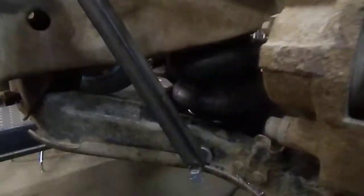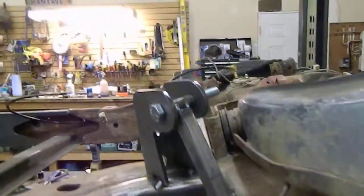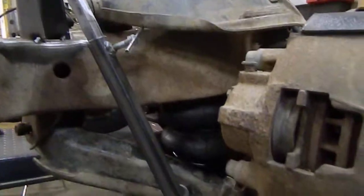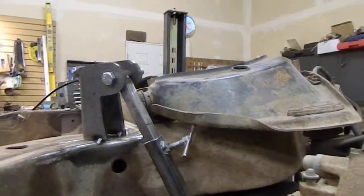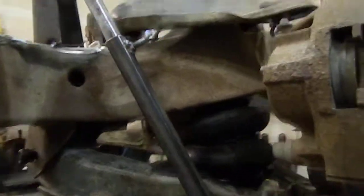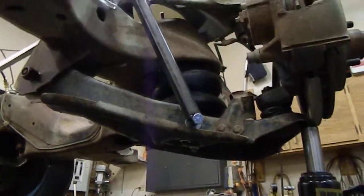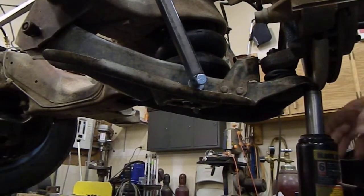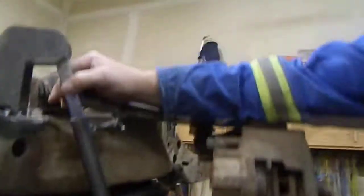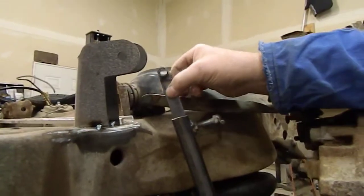Right now I have everything sitting at ride height. This square bar setup you see here is a tool that I put together for setting shocks. It's got half-inch bushings on each end, the same width as the shock bushings. I mark full extension as well as halfway for ride height travel, and I've got it sitting here at ride height. If we stretch this and take the bolt out of the top, this swivels just like a shock would.